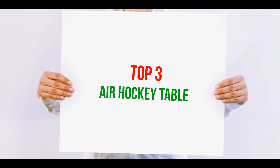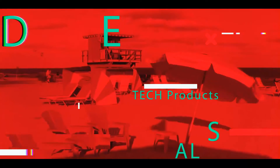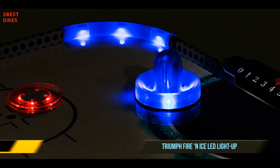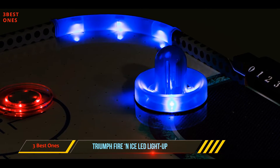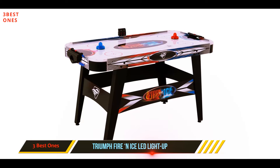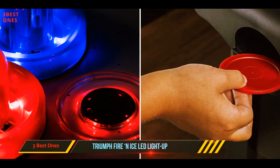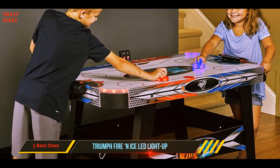Starting at number three, the Triumph Fire and Ice LED Light Up 54. This is one of the best models for competitive players who are playing in tournaments, because it comes with a red pusher and a blue pusher that have LED lights inside that light up when you hit the puck, and the included puck also has LED lights inside.